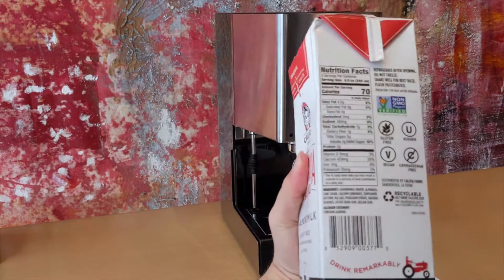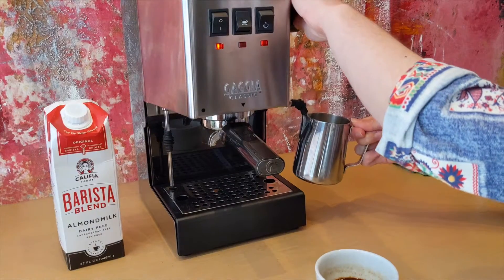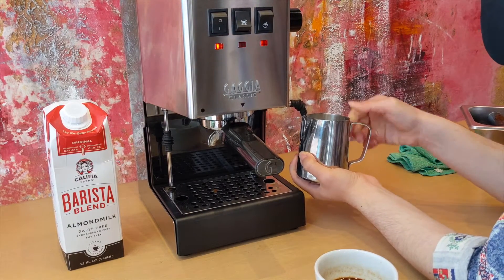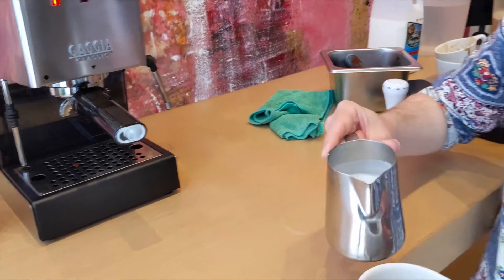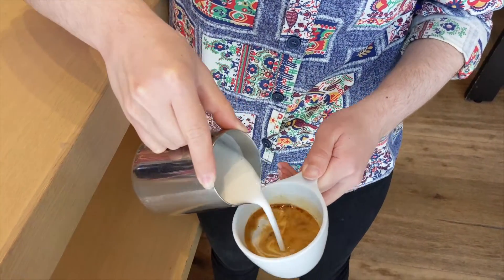Next is almond milk. Almond milk has pretty much been an industry standard for some time now. Almond milk does require about 384 liters of water to produce one liter, so it is not the best for the environment. However, it is still a little better than regular cow's milk, which takes about a thousand liters of water to produce one liter, so it does have a slight advantage there.